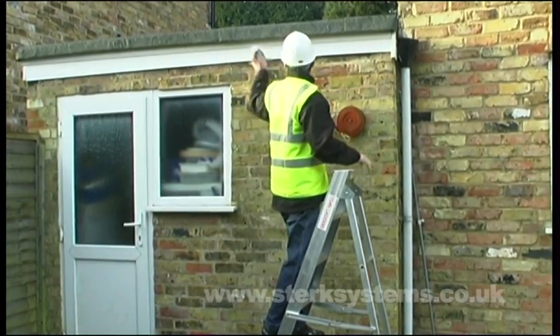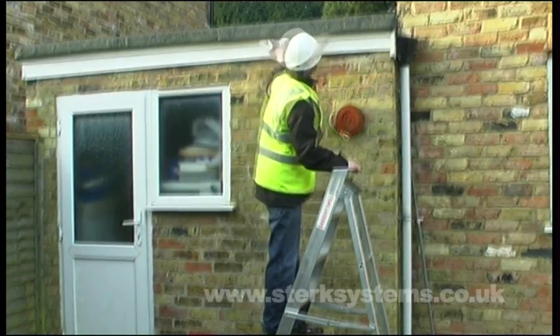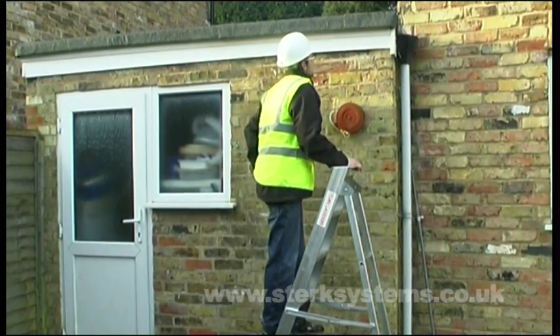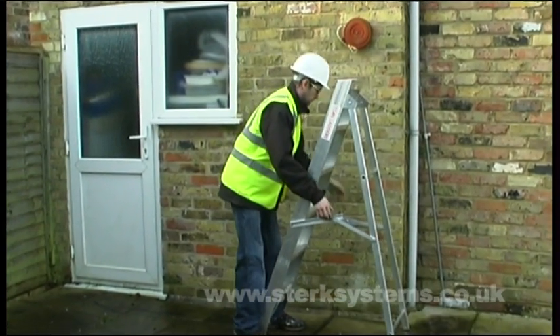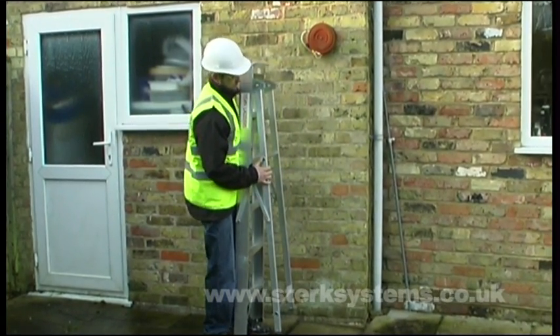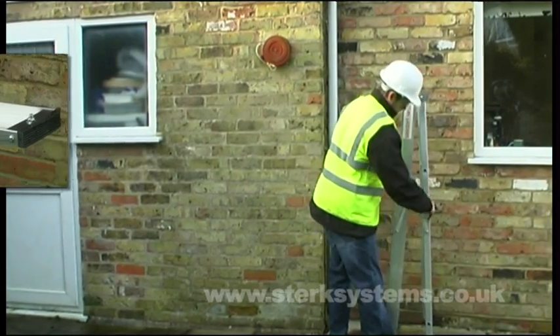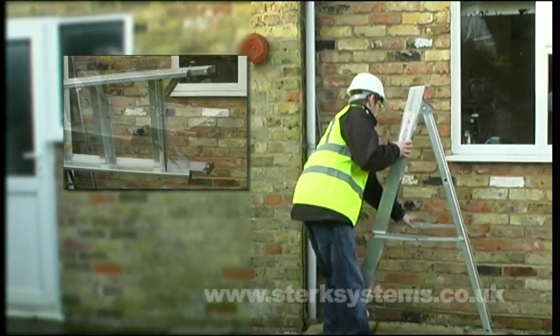Titan's aluminium painters steps for industrial use are available with 3 to 13 treads. Both the trade and the industrial versions have an optional handrail which can be fitted to the left or right side for extra safety. Additional safety features include the rectangular box section back legs and good quality rubber feet.